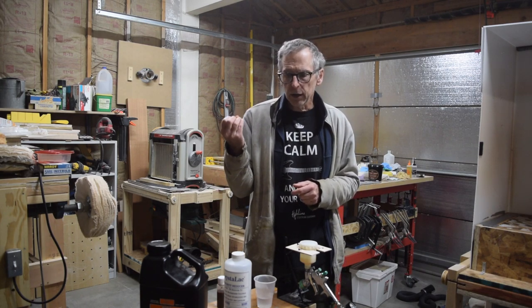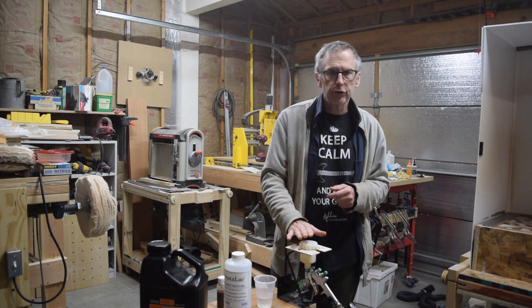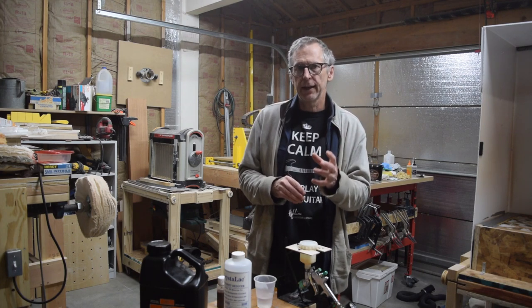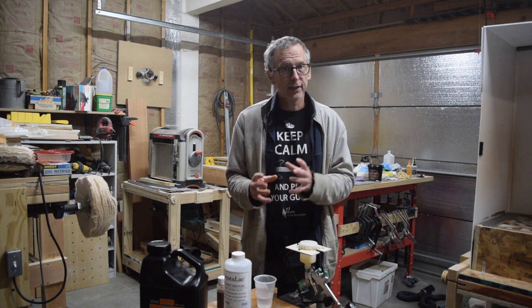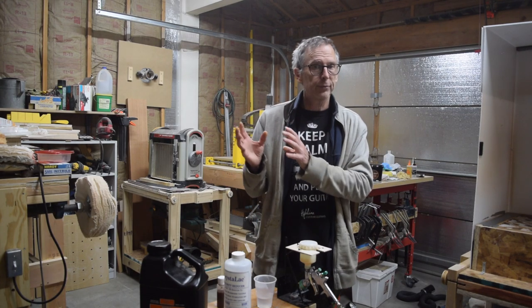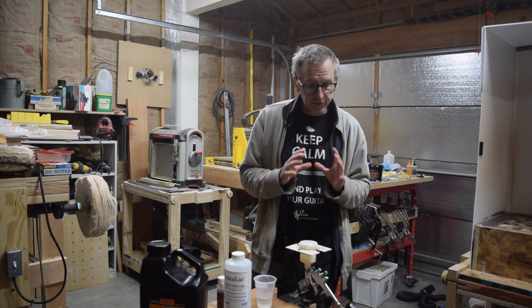I have a 10-gallon, 2.5-horsepower compressor, and my spray gun consumes 4 CFM at between 25 and 29 PSI. There's a growing number of guns like that on the market, and they work fantastic with smaller compressors because they don't require a lot of PSI — about a little more than half the 40 to 50 PSI of older guns — and the CFM drops from 15 down to 4, and they still work fantastic.